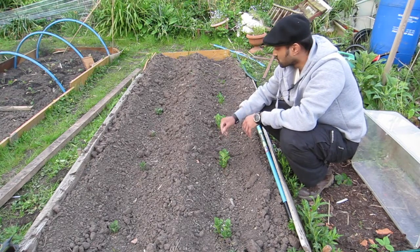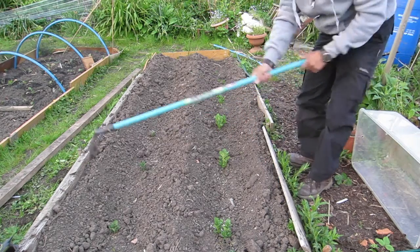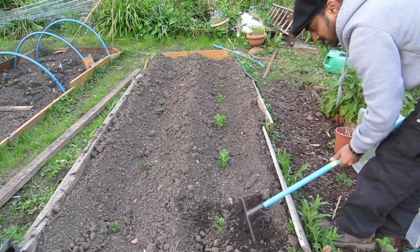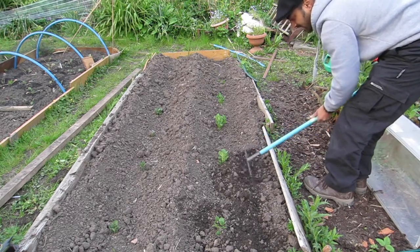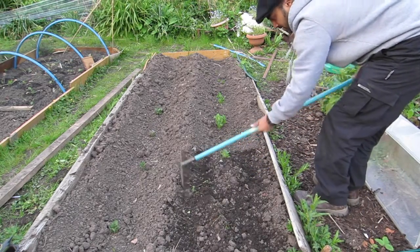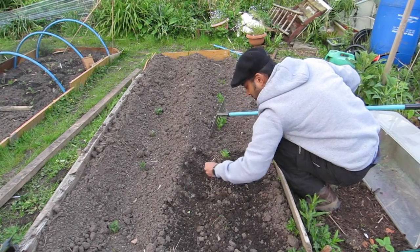So today all I'm going to do is literally just soil it up, just so that you can just about see some of the green sticking up a little bit. The reason I'm doing it with a rake is that if there are any weeds in there, I'm going to pull them out as well.